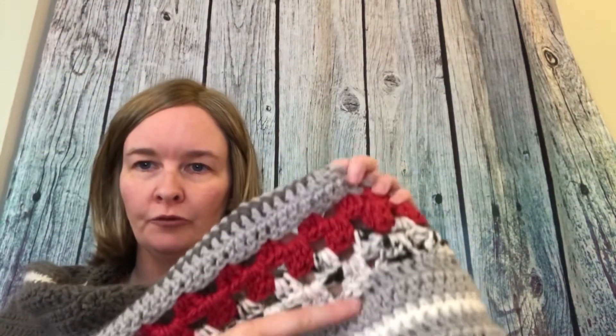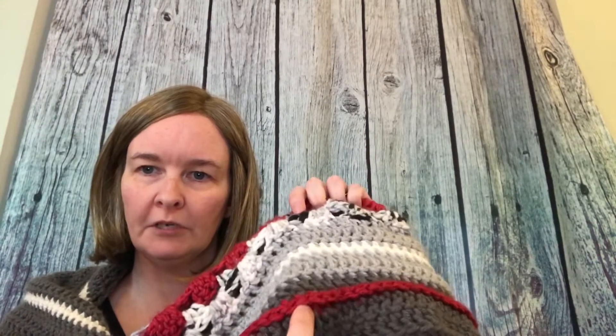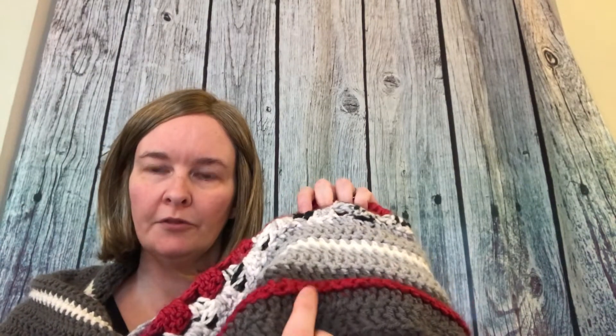I did some things a little bit different than the pattern. First of all, the pattern called for bulky yarn and I used mostly worsted weight yarn for this. The granny panel here and these panels — there are a few stripes right here where I did camel stitch — those are Premier Bloom Chunky, which is bulky yarn, but then the rest is just Premier Basics, which is worsted. I used the hook that the pattern called for, which was an L hook.